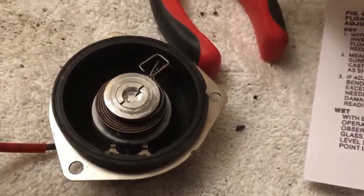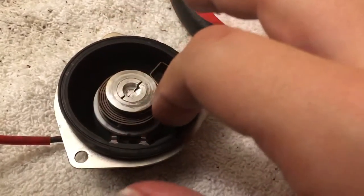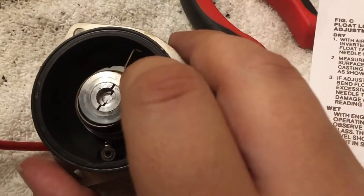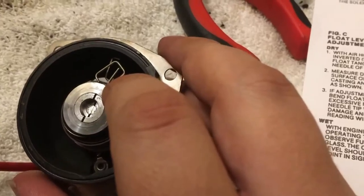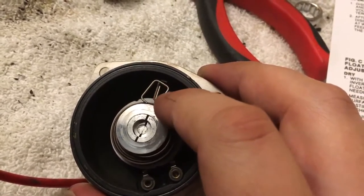So this piece right here can freely swing. It can go all the way around, but when it hits the main coil here — it's hard to film this — it binds up.